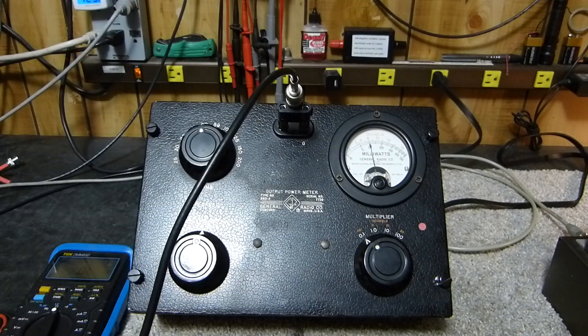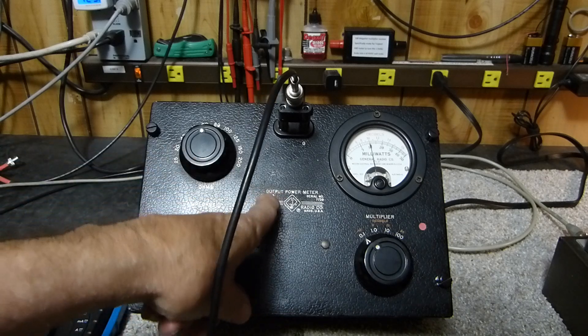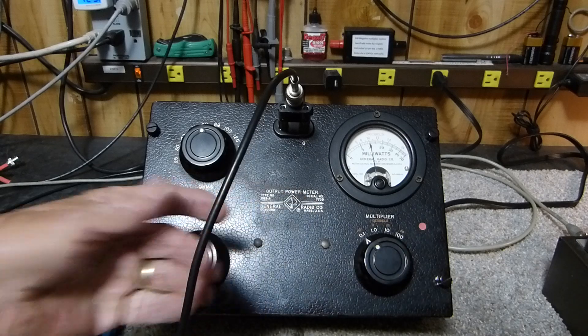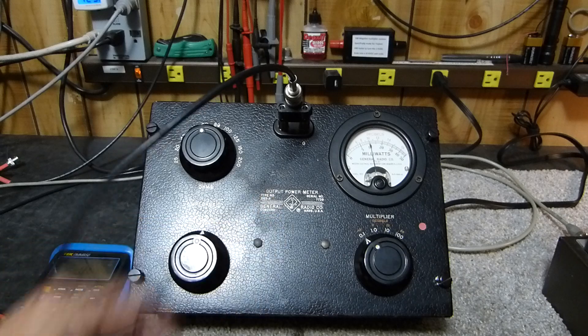Tonight is July 1st, 2025. I finally broke down and bought something I've been looking at for years — I needed it like a hole in the head, but I had to have one. It's one of these milliwatts-up-to-five-watt audio output power meters. It's a General Radio Type 583A — you see a lot of them on eBay.